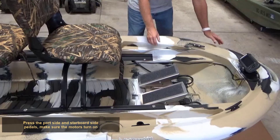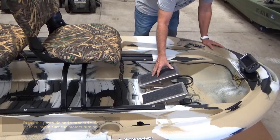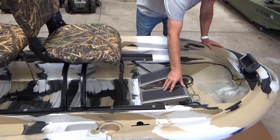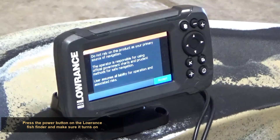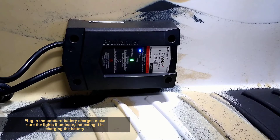Press the port side and starboard side pedals — make sure the motors turn on. Press the power button on the Lowrance fish finder and make sure it turns on. Plug in the onboard battery charger and make sure the lights illuminate, indicating it is charging the battery.